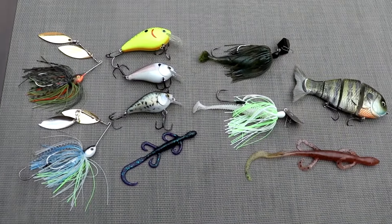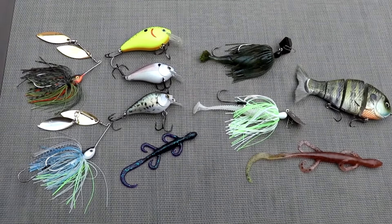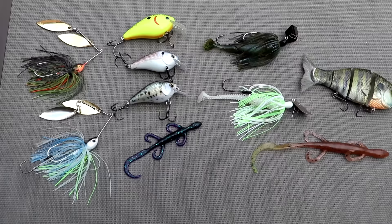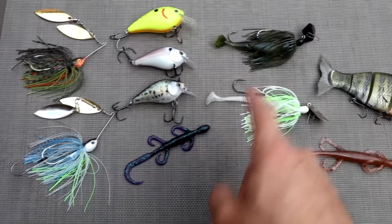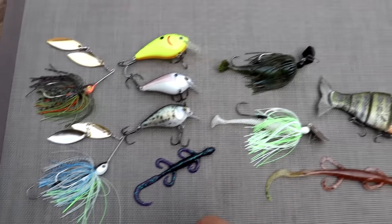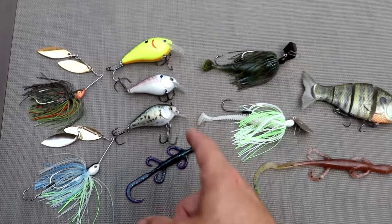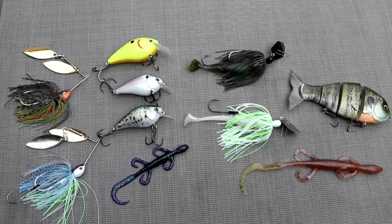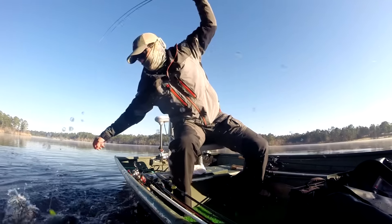The two biggest factors for bait color are water clarity and the progression of the spawn — those will tell you what color to use. Wind conditions tell you which bait style to use: higher wind, go with a chatterbait over a spinnerbait; calmer conditions, go with a lizard. A square bill is great for either condition and works well around wood.